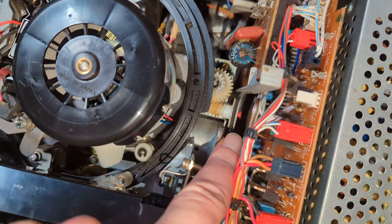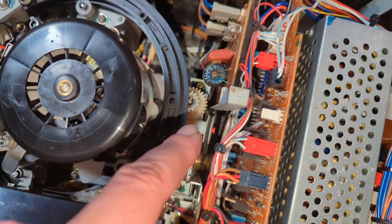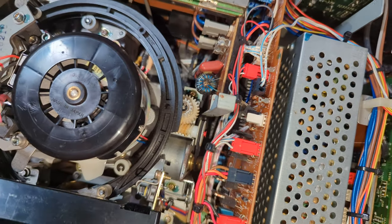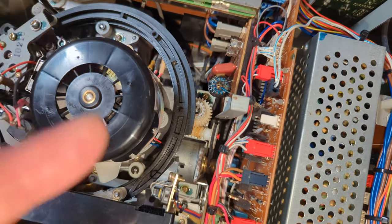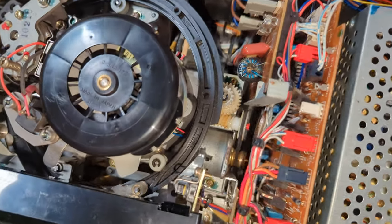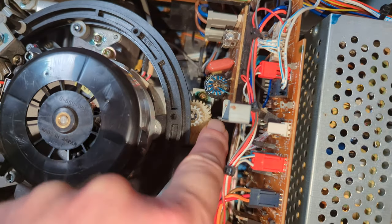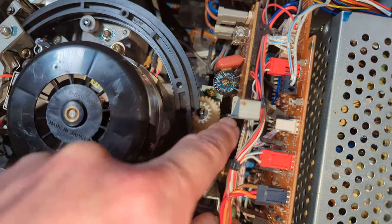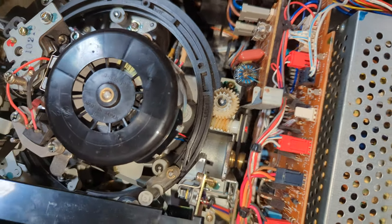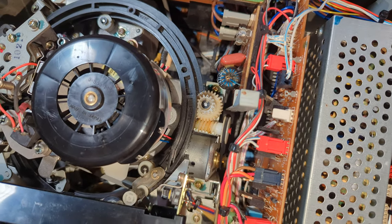I'm suspecting it's this belt here. Like I said in a previous video, it's actually quite fun because you've got mains there so you have to be a bit careful — just sort of poke your fingers around and don't touch the fuse or something. Let's just turn it on. Yeah, it's struggling to load, so I need to find a new belt I think.